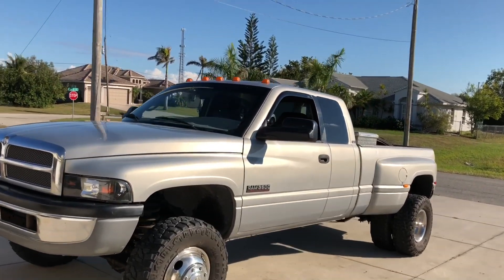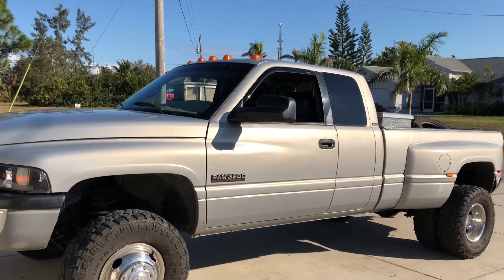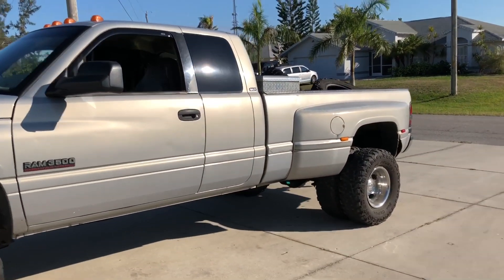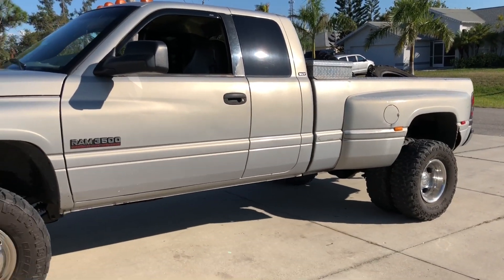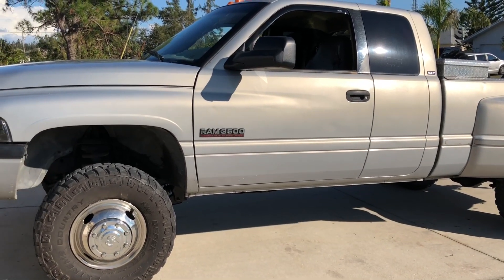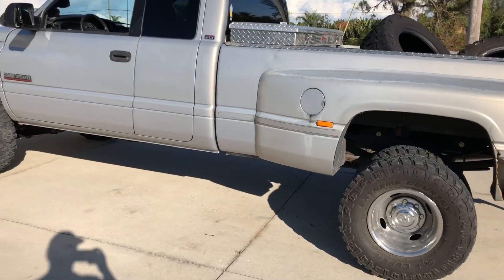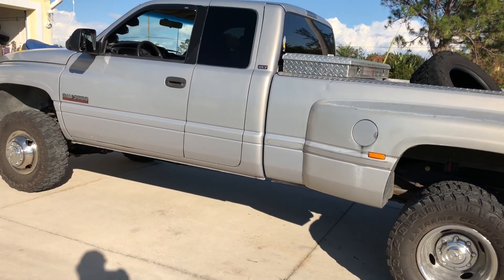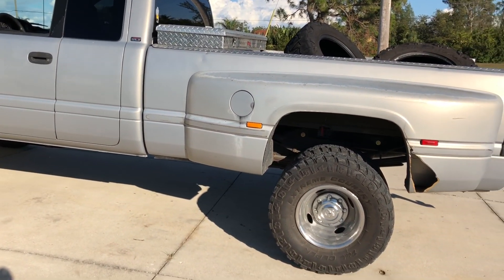Hey guys, welcome back to the channel. If you guys are anything like me, you may have a 24-valve Cummins and you may have a lift pump that is struggling, dying, or is just dead junk. This is going to be a video on how to do the Holly Blue fuel pump mod on the 24-valve Cummins.